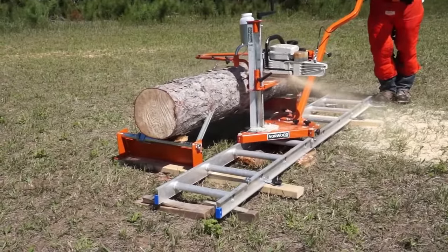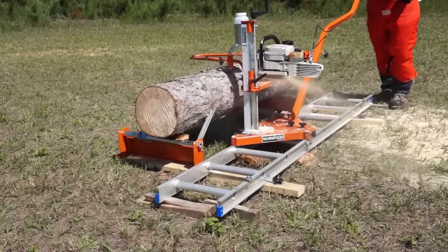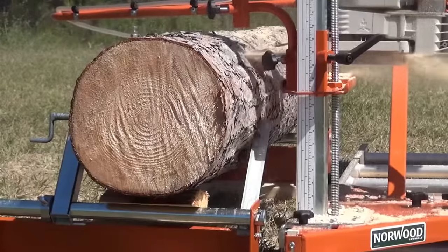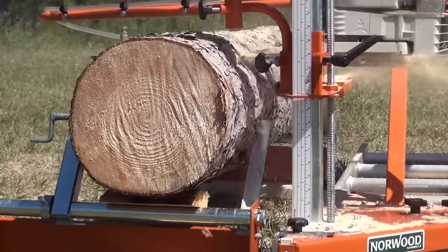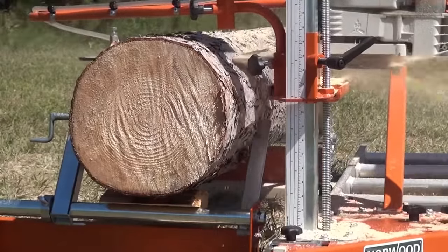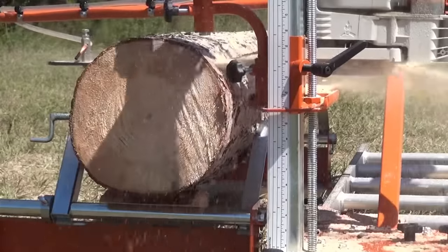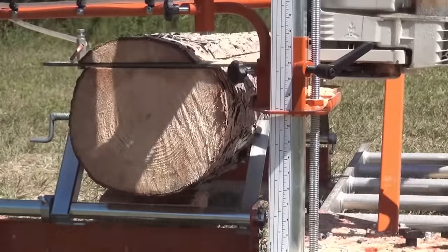The Norwood Port-O-Mill is a handy, unique, and low-cost sawmill alternative. Suitable for hobbyists, woodworkers, and backwoods operations, the Port-O-Mill's modular style components make it easy to transport by car, boat, or small plane into remote, hard-to-get-at locations.